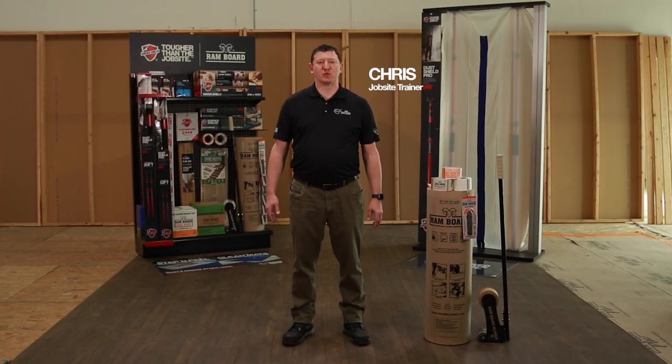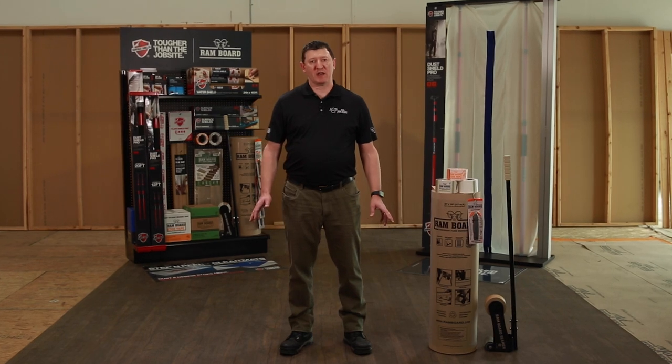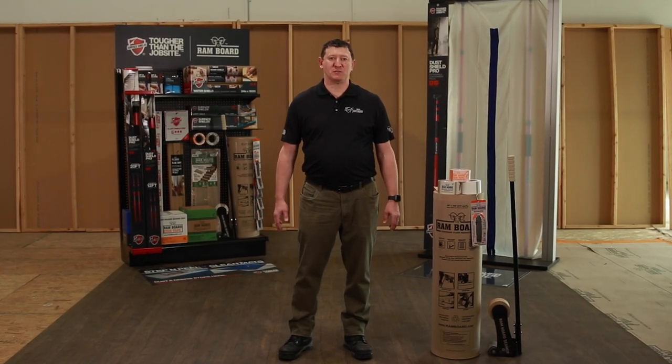Hi, this is Chris with SurfShields Rambord. Wanted to talk to you today about Rambord, the family of products and installing properly onto the job site.